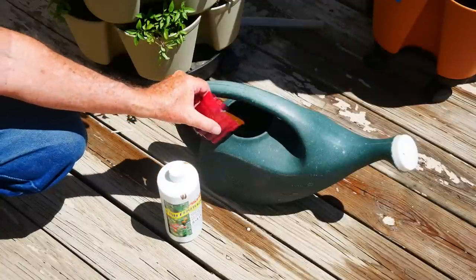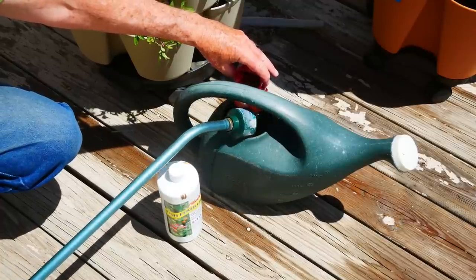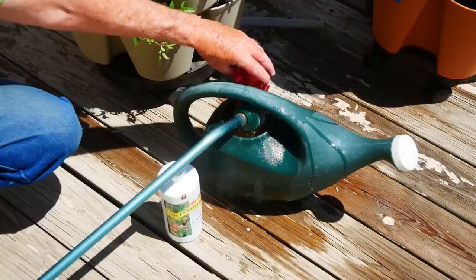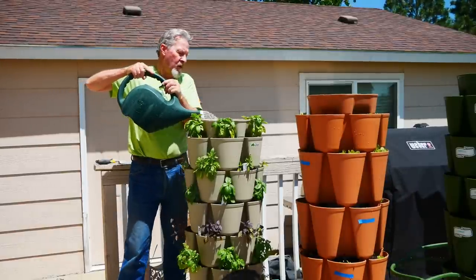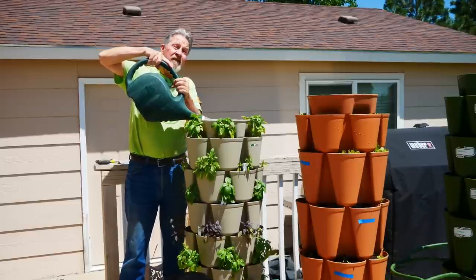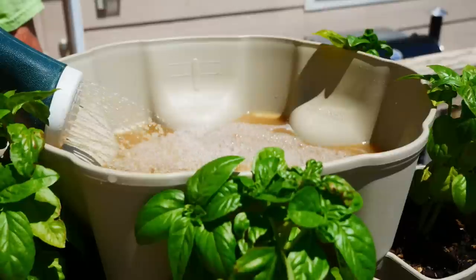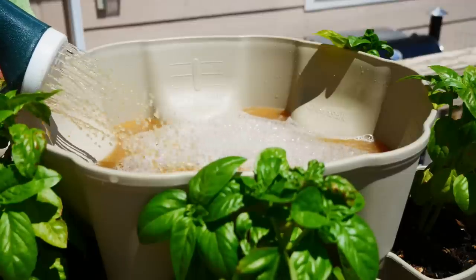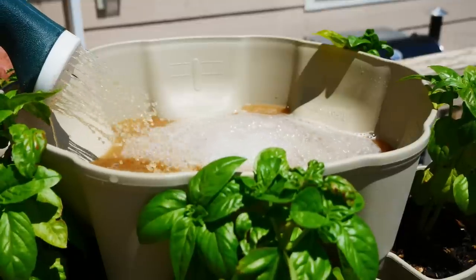When it comes time to fertilize my plants, I'll go ahead and add a fertilizer to my watering can. In this case, I'm using fish emulsion for the basil. I fill up the watering can — this is a two-gallon watering can, which is enough to fill the entire reservoir — and then pour all the fertilizer and water into the top reservoir. As the reservoir fills, all of this fertilizer will flow down to each of the tiers below, and I can rest easy that all of my plants will be evenly fertilized.